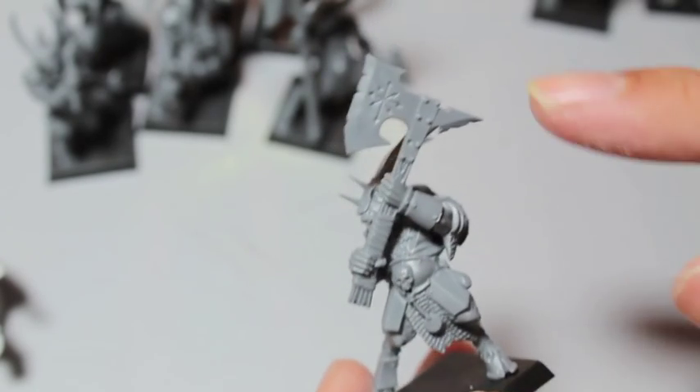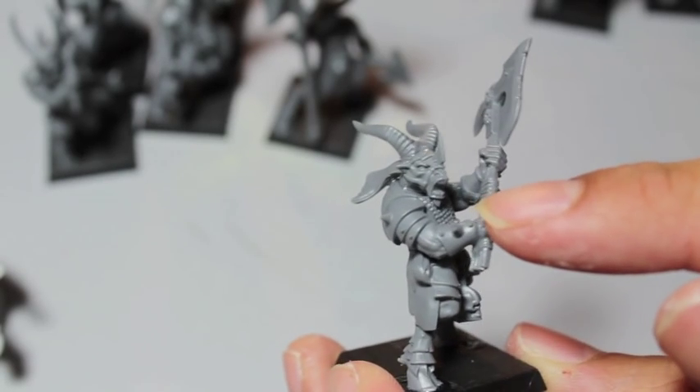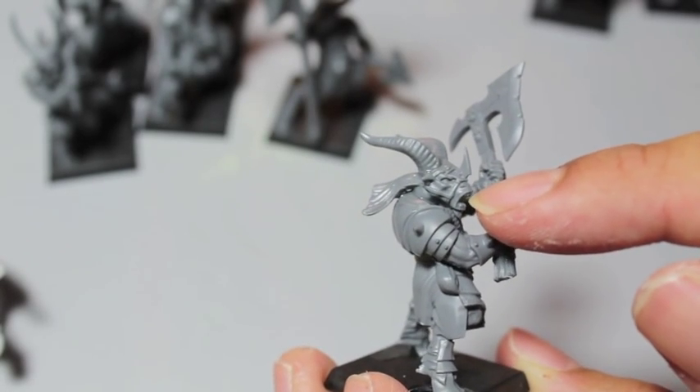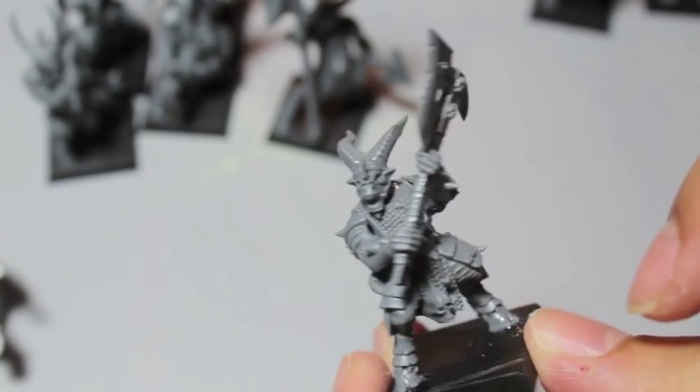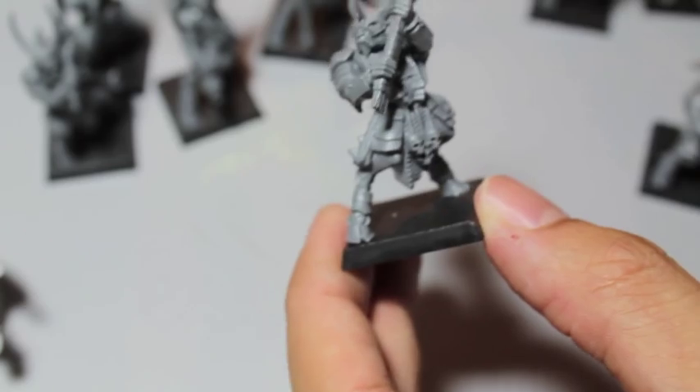Just take a look at some of these awesome details on the axes. There's an eight-pointed star on the double-handed axe. I like these faces that are screaming — they look very mean and rugged. Hanging skull there. I really enjoy these models.